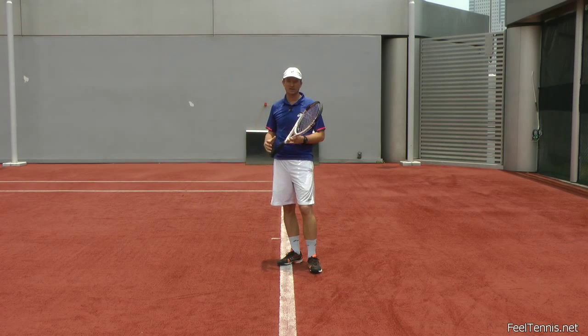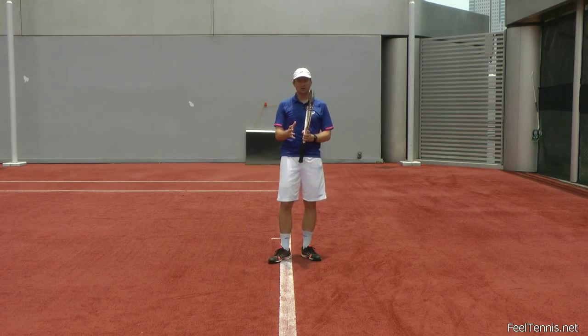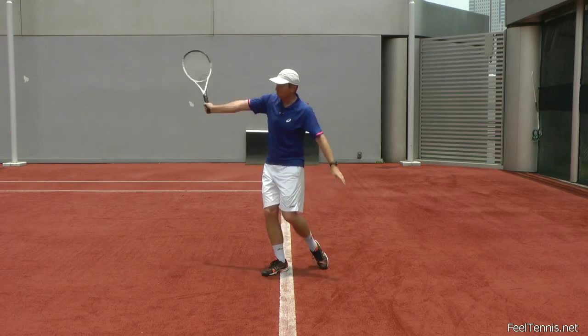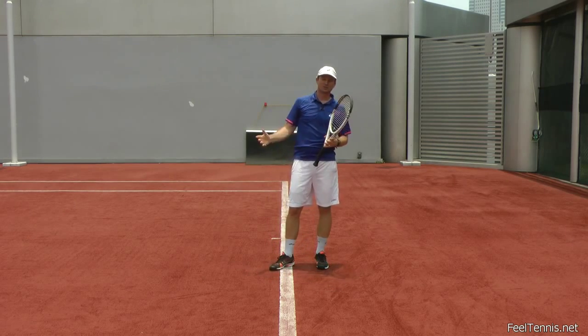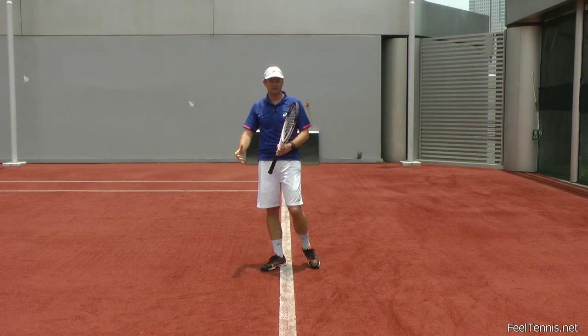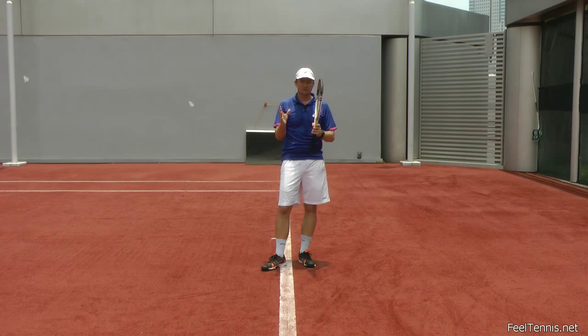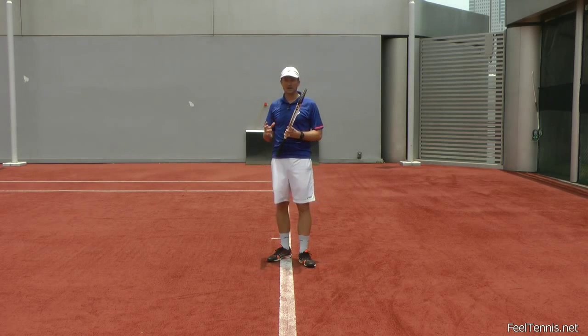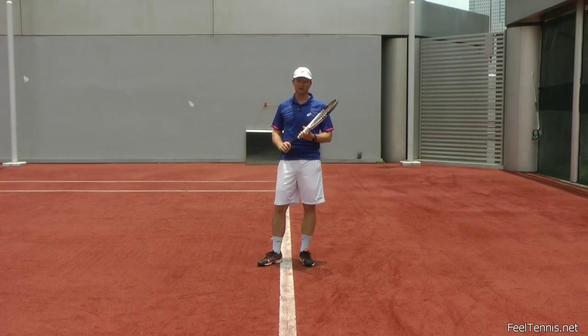The best way to feel that is to exaggerate and experiment — feel both extremes. How does it feel to throw the racket completely into the ball? How does it feel to push 100% very tight? See if you can find the right ratio, and be aware that you will probably need to adjust all the time while you're playing.